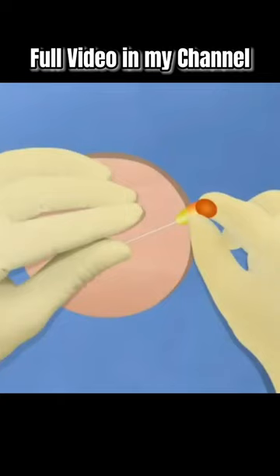Once the needle is in place, instruct the child to relax and breathe normally. For a young child, maintain the child's position and restrict movement once the needle is in place.